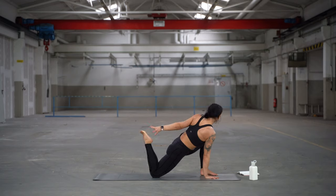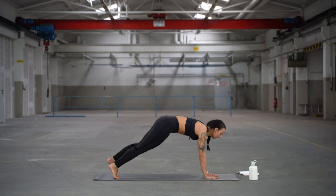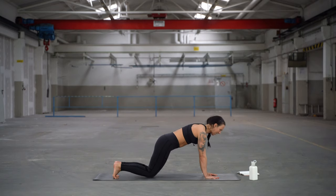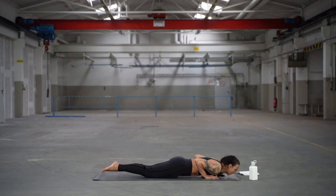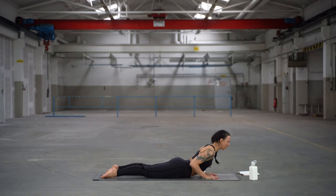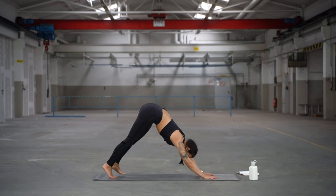Slowly release hands, step feet back to the plank. Take time to lower here for chaturanga. Inhale for your cobra and look to the sky. Then exhale, push hips back and up.